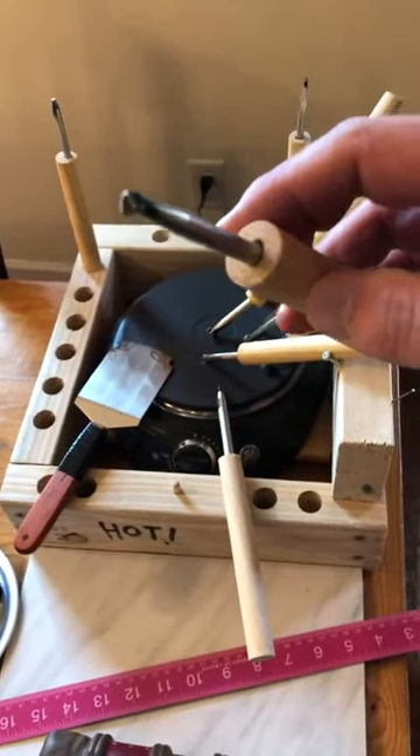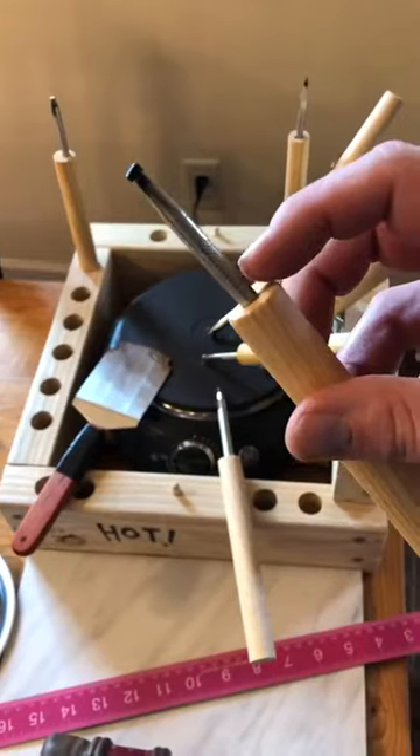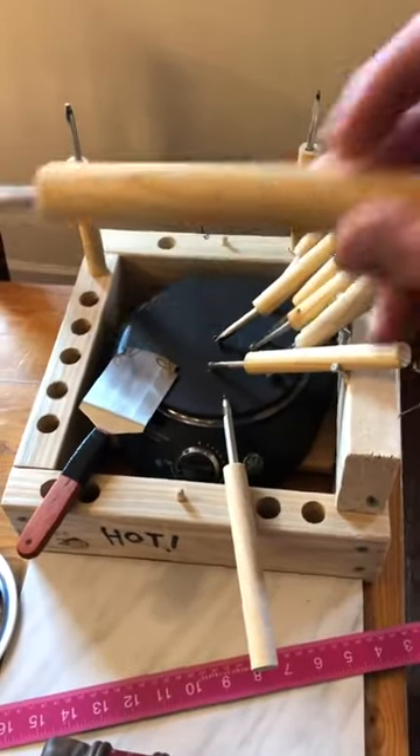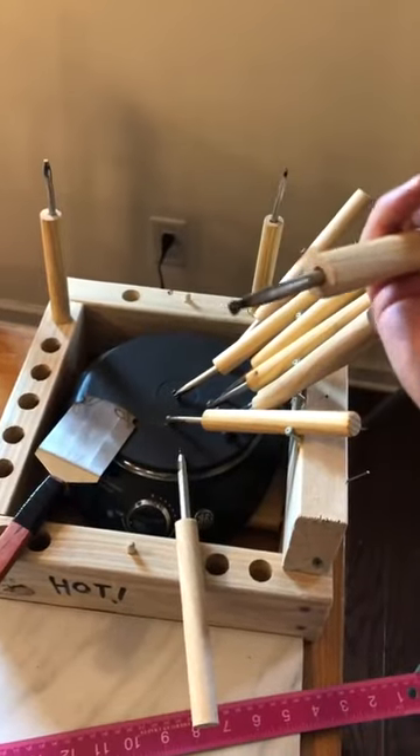Put a little bit of heat-temperature-resistant glue in there, then bang in the steel tool with a hammer, and then you have your heat-insulated handle and your cheap tool.